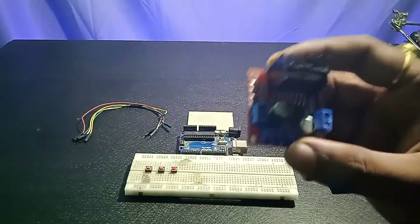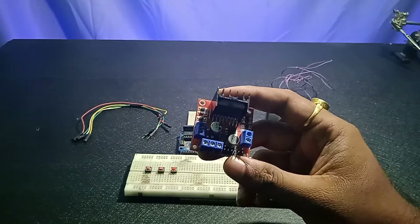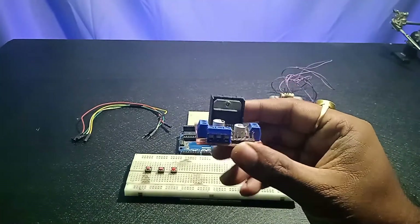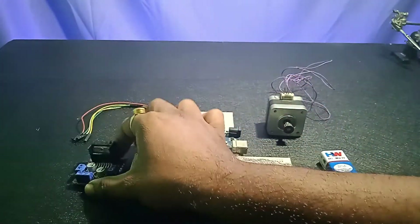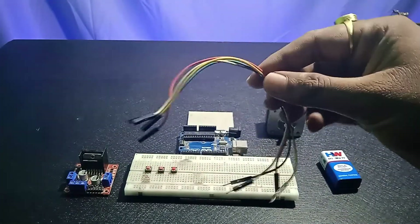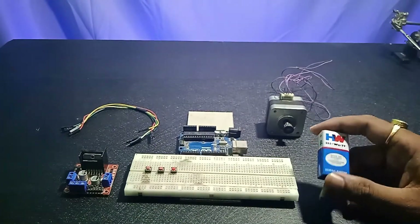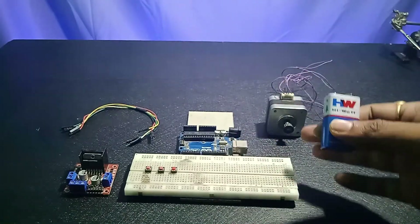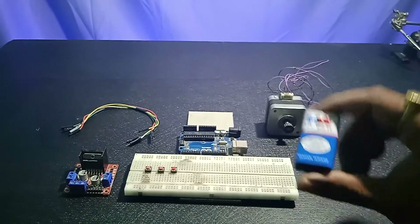The fourth thing you need is a stepper motor driver. Here I'm using an L293D motor driver. It has four pins to connect your stepper motor and three pins on the front to connect your power supply. The fifth thing is jumper wires to connect all the equipment together. The sixth thing is a battery or power source to supply the stepper motor and motor driver.